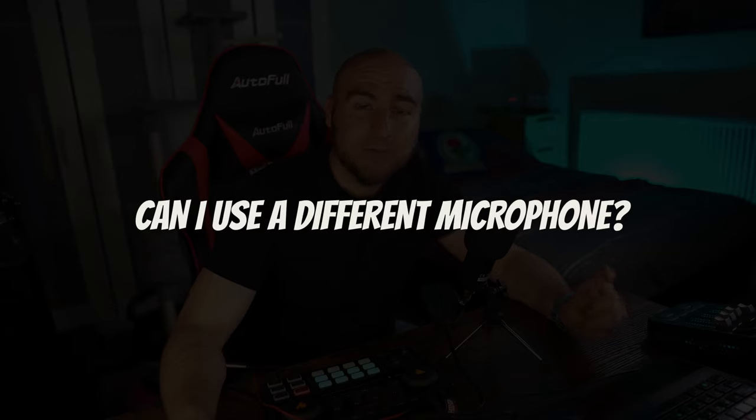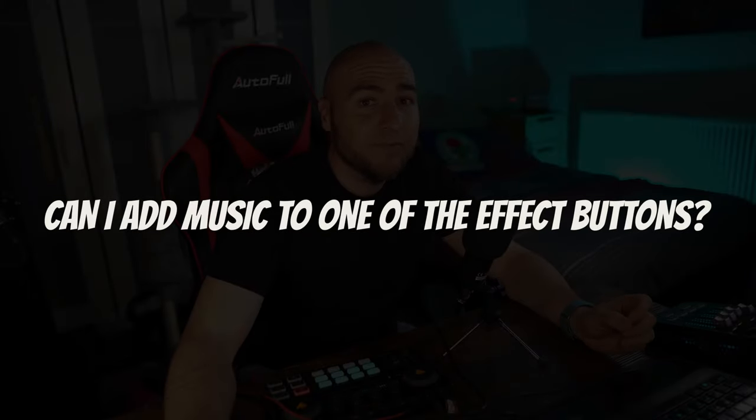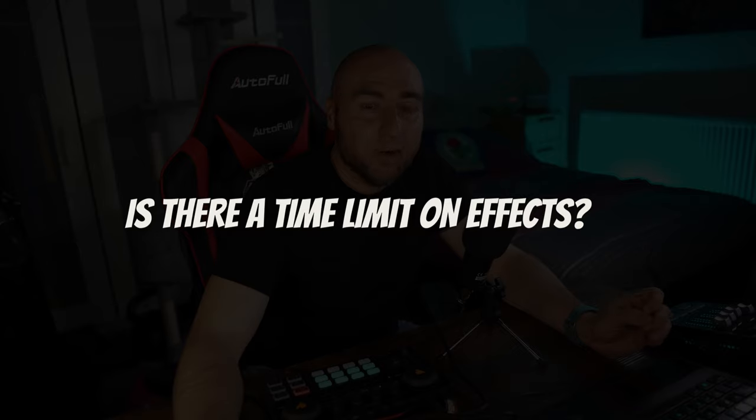We've seen a number of questions online about the Maiano Caster — let's answer a few. Can I use a different microphone? Yes, you can — we are now using our Fine Fine K6 microphone. Providing your microphone connects through the 3.5 mm jack on the back and doesn't require phantom power, it should work. Can I add music to one of the buttons at the bottom? Yes, you can. Is there a time limit on those buttons? Yes, the time limit is 23 seconds. Can I connect an electric guitar? You can, but don't expect the sound to be very loud — in our experience it was very quiet.